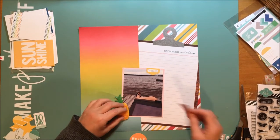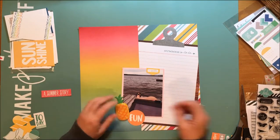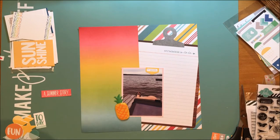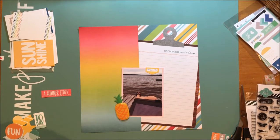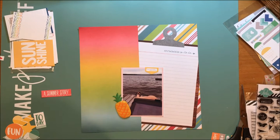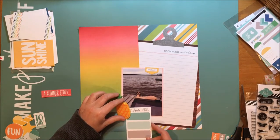I'm just going through some die cuts that I have from Ellie Studio again, just kind of looking at different labels and things I could use. The favorite photo tab at the top — the yellow one — is from Ellie Studio, the Sunny Days collection. It's the Bits and Pieces, which is their ephemera.